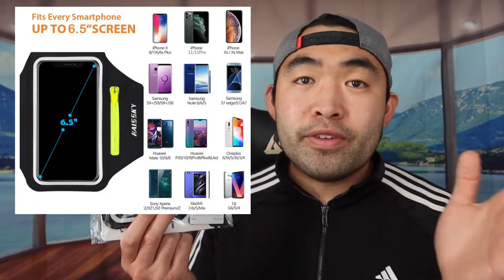Hey G Squad, welcome back to an episode of 'Is It Worth It.' For today's episode, I have this cool product right here in my hand — basically a running armband where you can store your phone, cash, earpods, or even your keys. There are obviously a lot of these available and they're all universal, with some fitting up to a certain phone size.